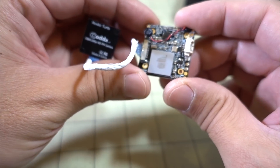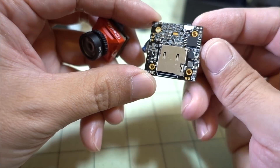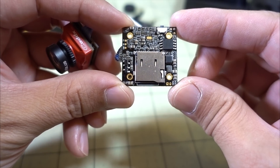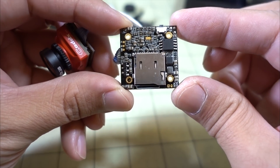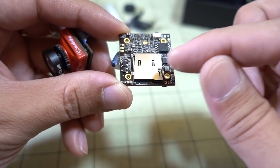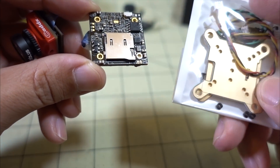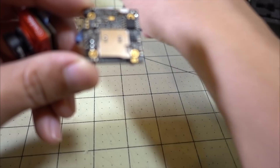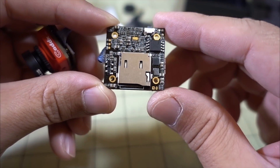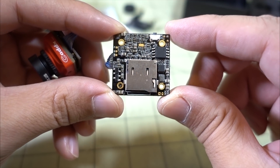The biggest difference is the layout of the board. Previously only three holes lined up, which was a problem for mounting into a lot of stacks since you could only use three standoffs. Now they've fixed that — it's a standard 20x20 instead of one hole being offset. They still don't have the micro SD card protector that the Split Mini comes with, so you probably still want to use electrical tape to hold the card in place in case you crash, otherwise that card's going to be gone.